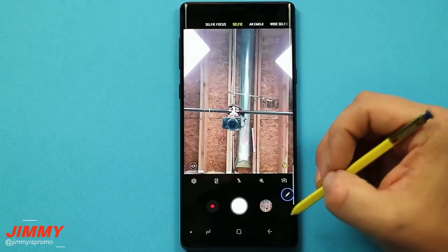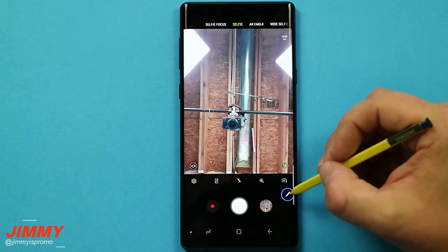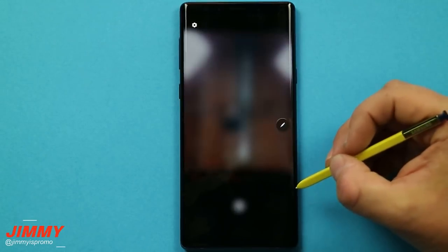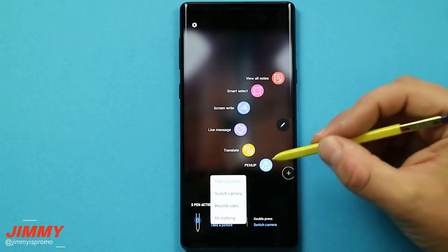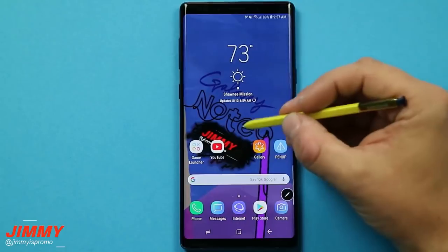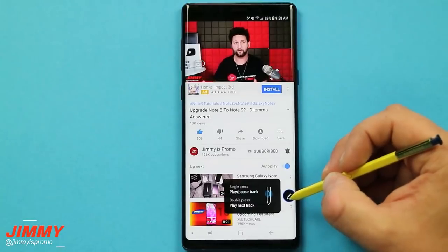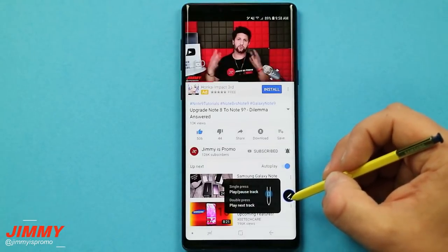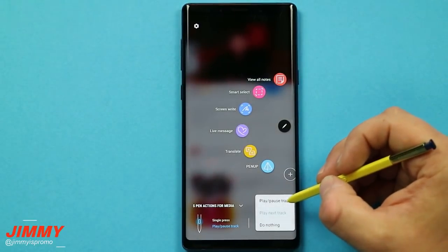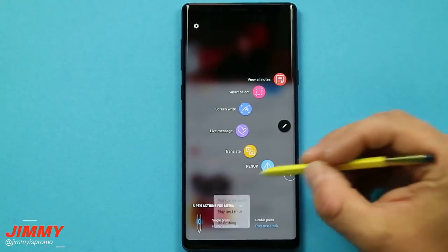If you're inside an application that has single press or double press actions and want to change them without going back to the S Pen Bluetooth remote settings, you can do it through Air Command. In the camera, hover the S Pen over the Air Command circle and it will show you the current single press and double press actions. Open Air Command and you can change them at the bottom. In YouTube, hovering over Air Command shows the current actions, and opening it lets you set single press and double press to play/pause, play next track, or do nothing.